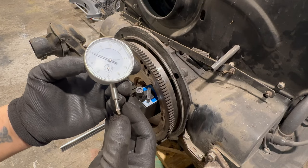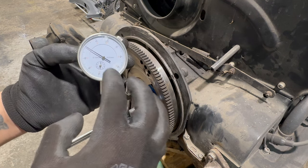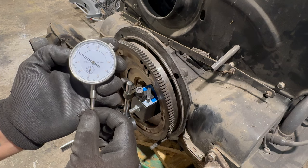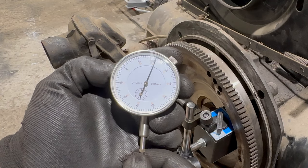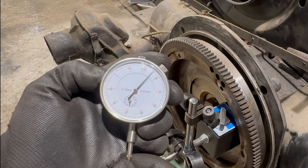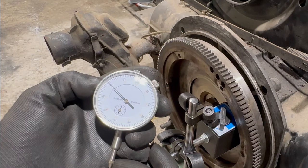We have that gauge with a plunger, and when you press it the needle goes. One full turn of the needle is one millimeter. There is a limit of that end play — I think it's about 15 thou, so we shouldn't have more than that. If we have 25, that is the maximum — everything over that means the engine needs an overhaul. Let's hope we won't go over that.